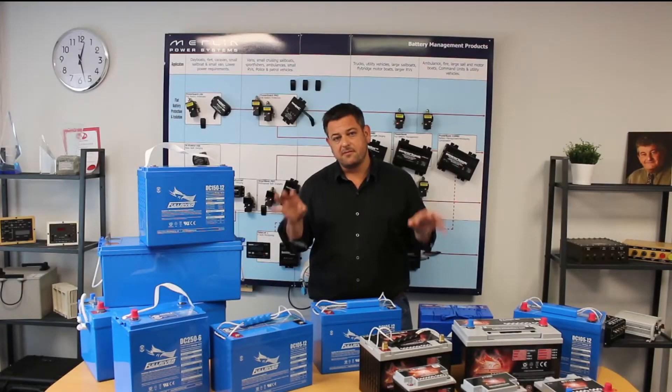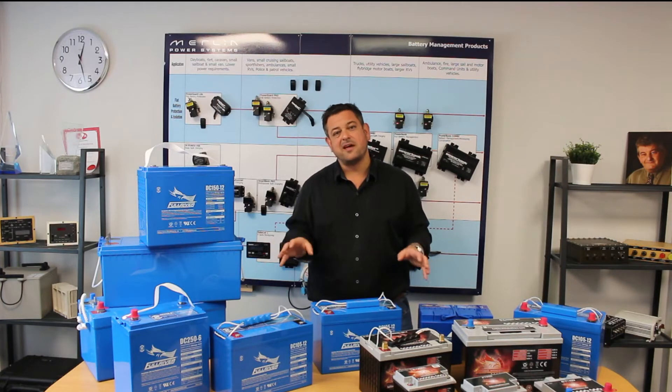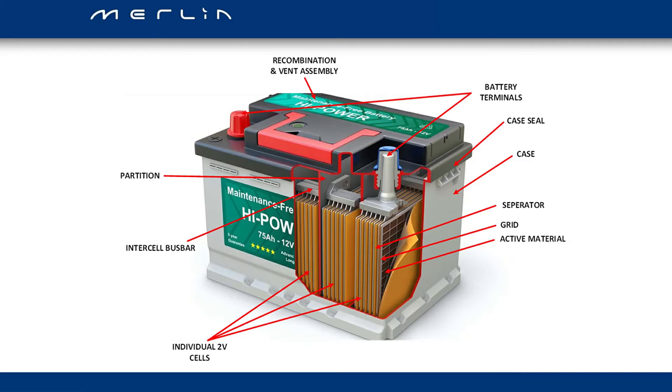So what makes the Full River battery different to a standard AGM battery? Today we're going to have a look at that. This is the makeup of a standard lead acid battery. All of the things called out here are things that can either be improved or value engineered depending on whether you're going for a cheap or high performance battery. The main things we'll be looking at are the grids, the partitions, and in particular the bus bars which run between each cell.